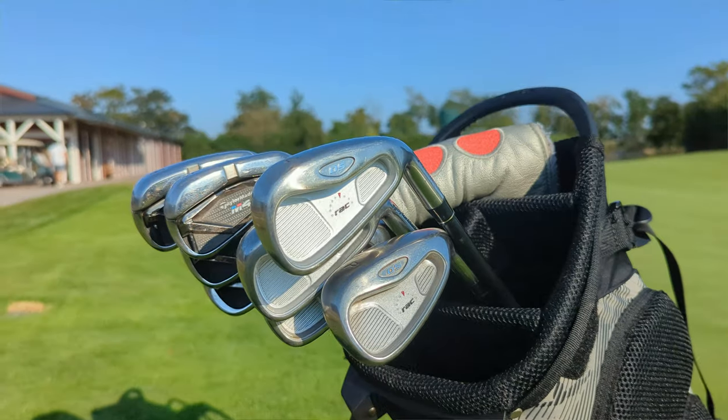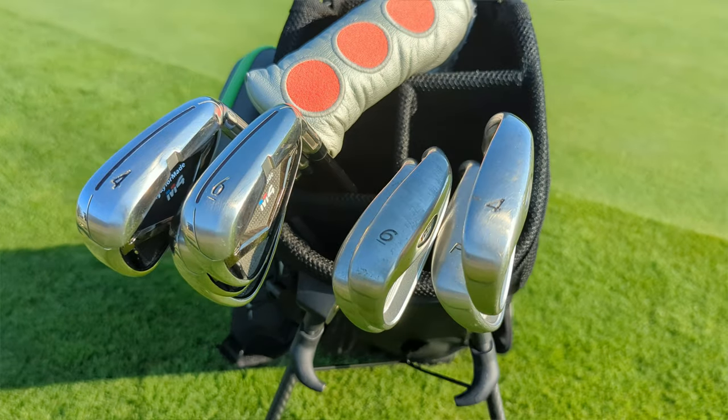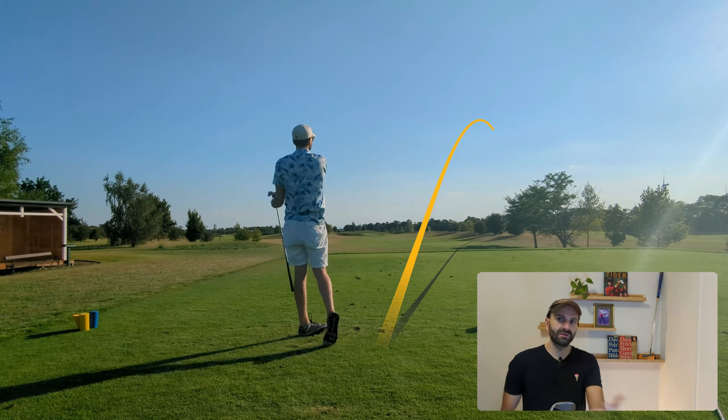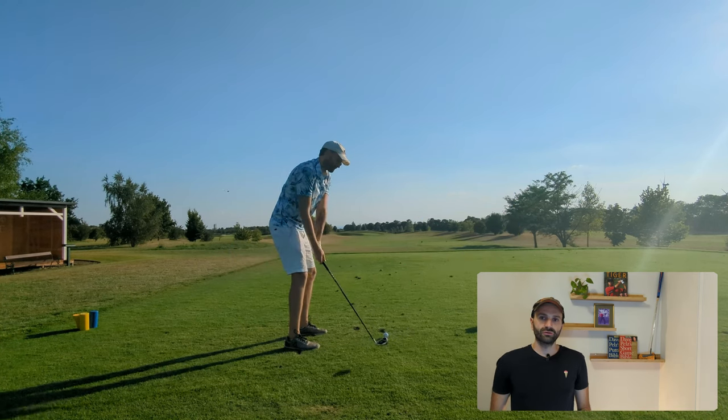To find out if new is always better, I played nine holes with the old TaylorMade RAC OS irons and the newer TaylorMade M4 irons. I created two PDFs with information on each set — the link is in the description. To make this test scientific, I created something called Iron Battle: a scramble match play format where I hit shots with both irons, the one in the better position gets the point, and the next shot is played from that position.